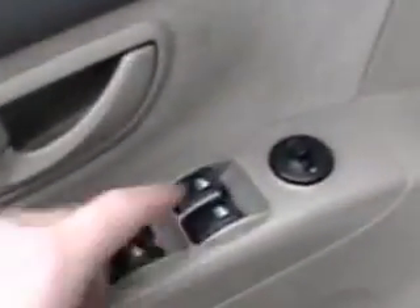Up front you've got power windows, power locks, power mirrors. You can actually release the back glass from right here. You can also do that on the back door with the key — just turn it two clicks to the right and it'll release the glass.